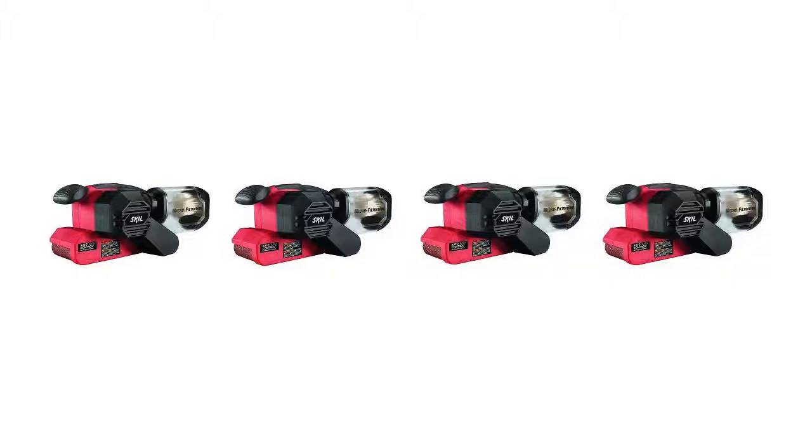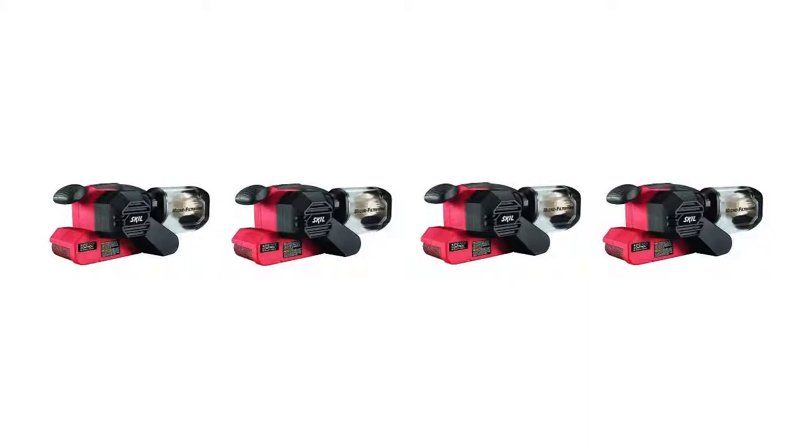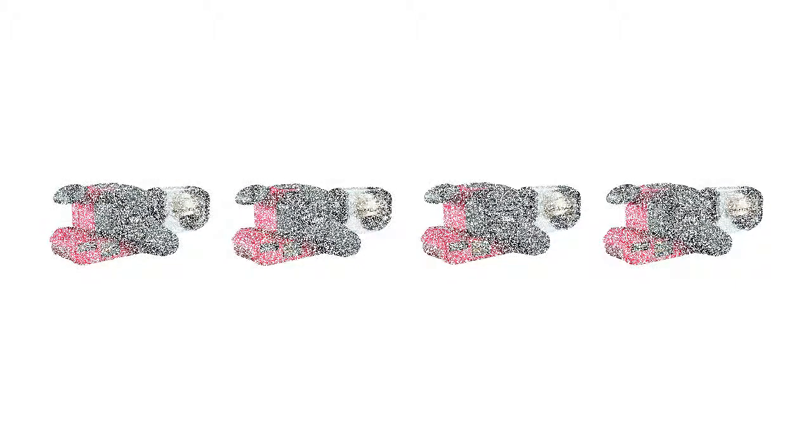It also fits standard vacuum hoses for dust collection. This belt sander includes many other features to add to its comfort and ease of use. Like many other hand-held belt sanders, this unit includes easy belt changing with a lever release. You can use the auto-tracking alignment function to keep your belt centered while in use. This tool also includes a power switch with a lock button to keep your sander running while in use on larger projects.